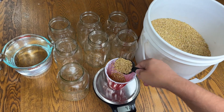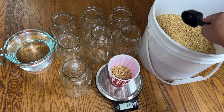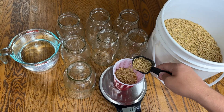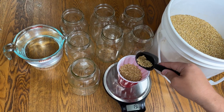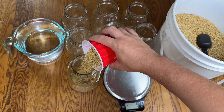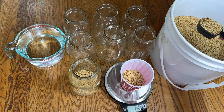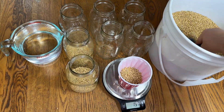Here's my secret recipe for making the easiest grain spawn you've ever made. I'm weighing out 200 grams of the wheat grain and dumping it into the jar. And just so you don't have to sit through it, here's a sped-up version of me adding the 200 grams of wheat grain into each of the other jars.